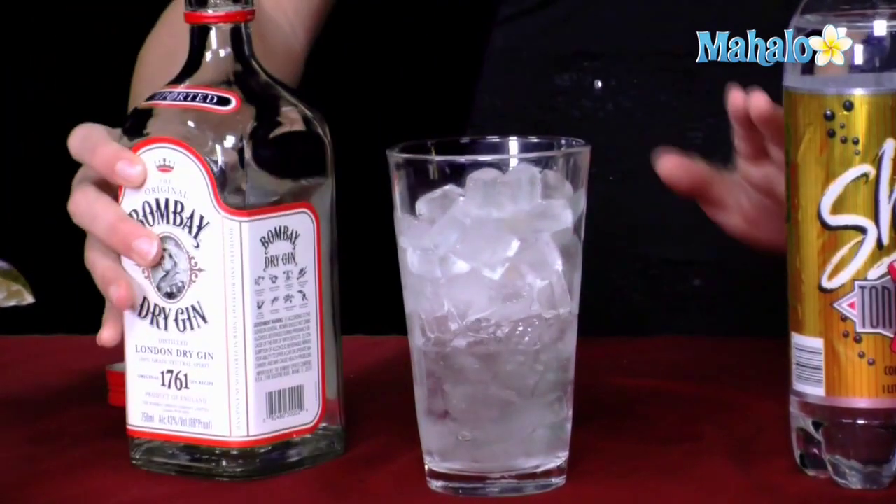You're going to get a nice tall pint glass, fill it up with some ice, and pour about an ounce and a half of gin into your glass. For those of us who like a little more, sometimes you've got to fill it up halfway. It's just up to you, but technically it should be an ounce and a half.